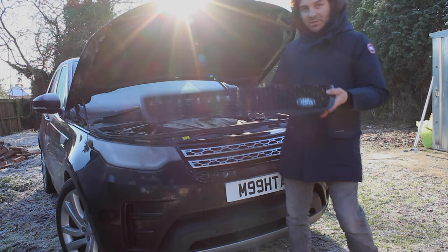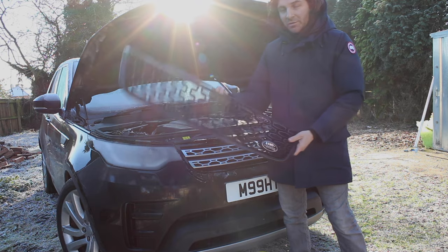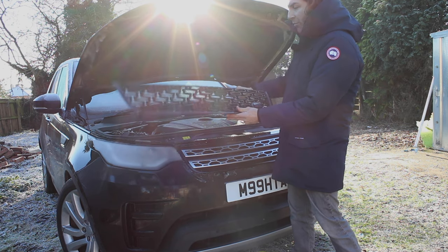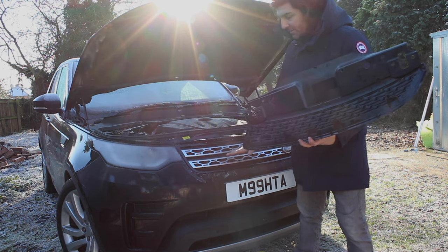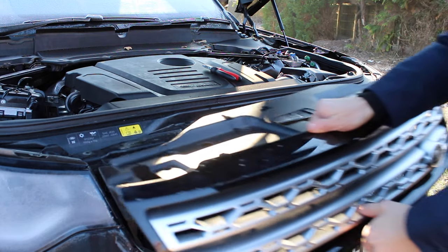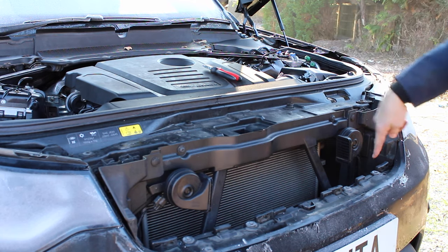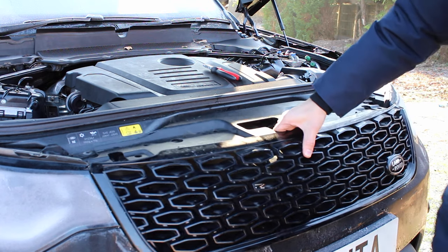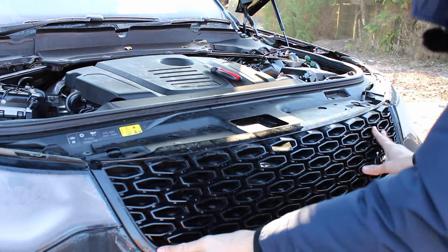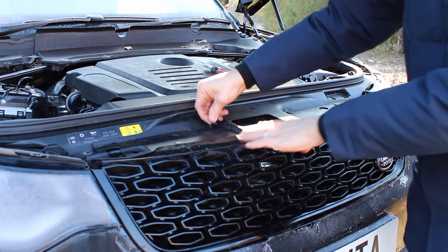The grille I'm fitting today is the Land Rover dynamic pack grille — an original Land Rover grille that came on all dynamic pack cars. You can buy these online and I'll put the price and links in the description below. The grille has four little fasteners across the bottom that slide and insert into the bottom, and then four rivet screws at the top. The old grille comes loose, pulls out from the bottom, and unclips. You can see where those fasteners clip in at the bottom and the screw holes at the top. To fit the new one, line it up, slide those fasteners into the bottom — it all clips in. Then put the plastic rivets back into the holes, put the screws back in, and it's as simple as that.